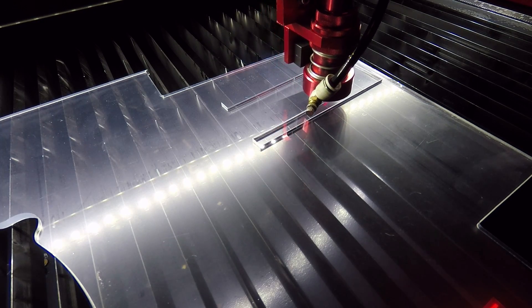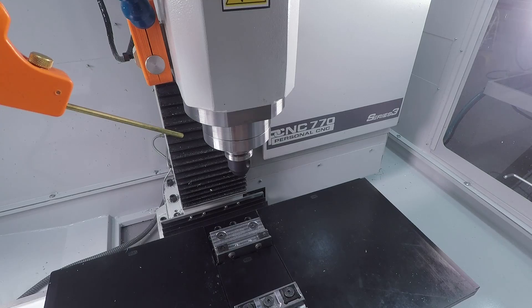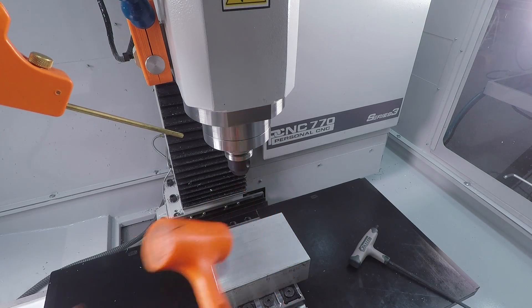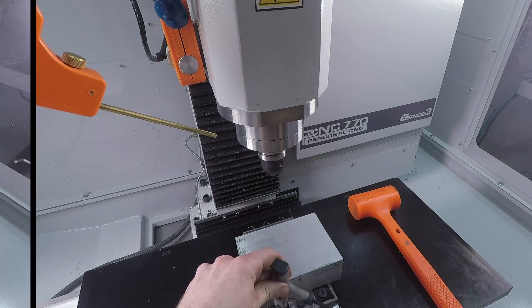We've had ours for about a month and it's been insanely useful, because we all love soft jaws, but they cost money and they take time. Starting out with a relatively big piece of aluminum, big enough to where I want to try not to scrap parts. And what we realized was the best way to make this is to actually make it two in one.